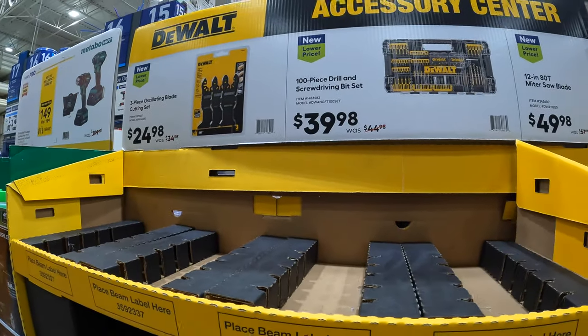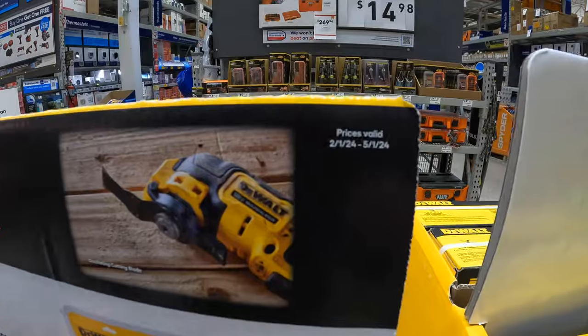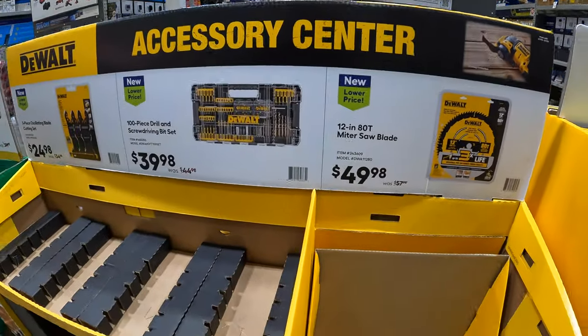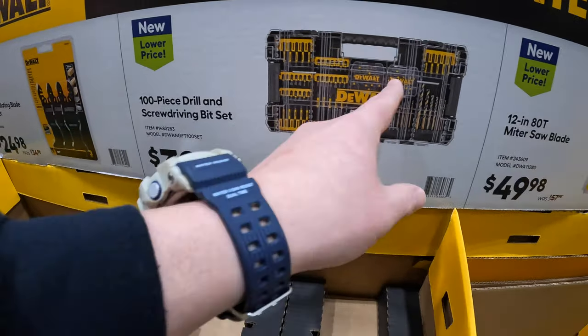These are going on until May 1st — so that's a great deal right there. If you were able to snag that up, I'd grab that. That hard case is fantastic.